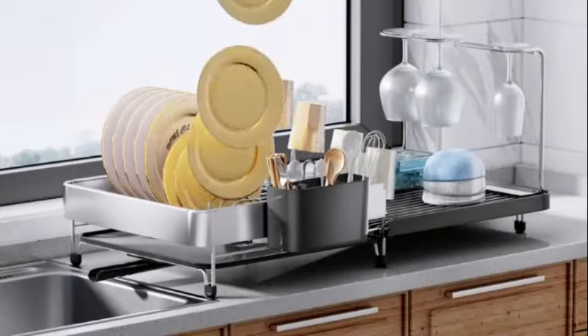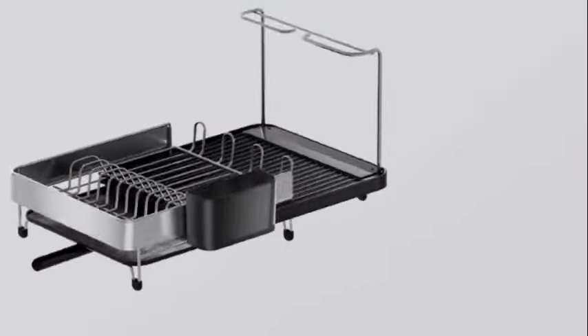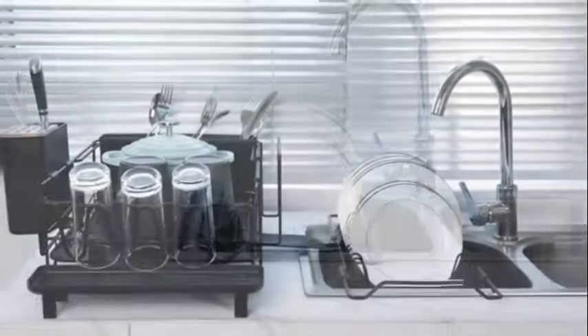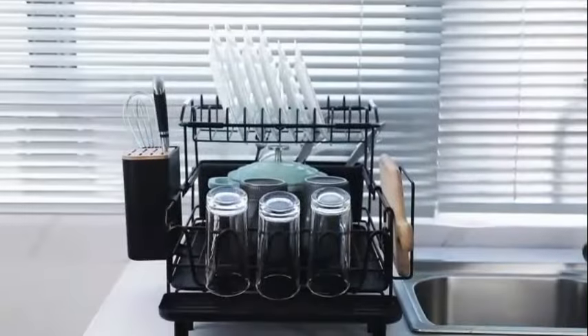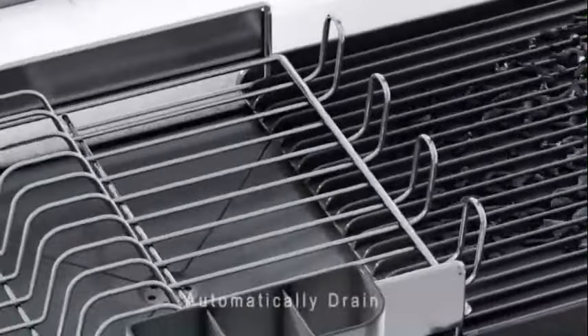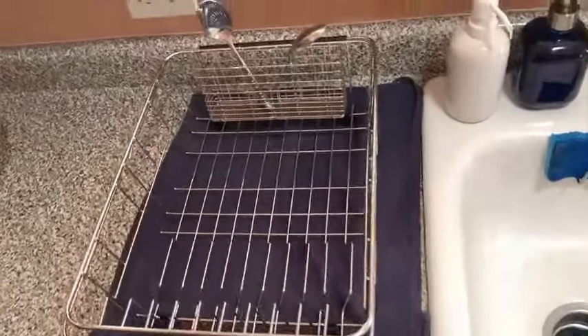Its sturdy construction ensures stability while holding various dishes, glasses, and utensils. The drain board effectively collects excess water to keep your countertop dry and clean. Overall, the Dish Rack Drain Board set offers a practical solution for drying dishes efficiently while maintaining a neat kitchen space. Its sleek black color and modern aesthetic make it a stylish addition to any kitchen decor.